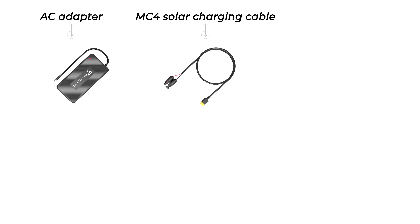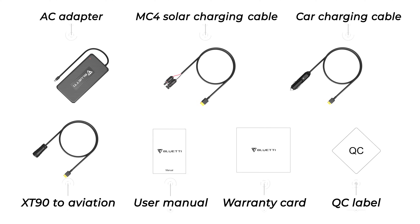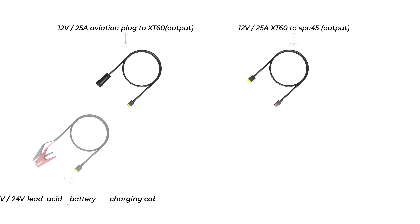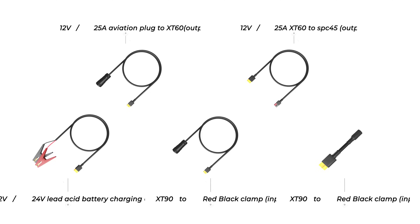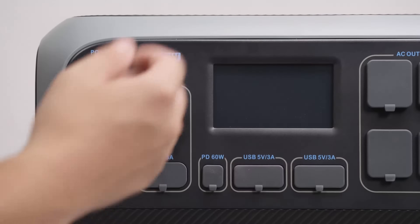In the box you get the AC adapter, MC4 solar charging cable, car charging cable, XT90 to aviation cable, user manual, warranty card, and QC label — and of course the AC200P portable power station. Additional options like RV cables, lead-acid battery charging cable, XT90 to clamp cable, and DC790 to XT90 cable for dual AC charging are all available on our site.